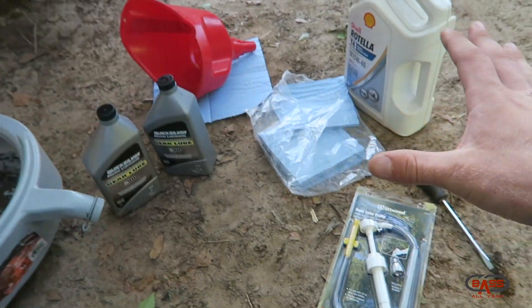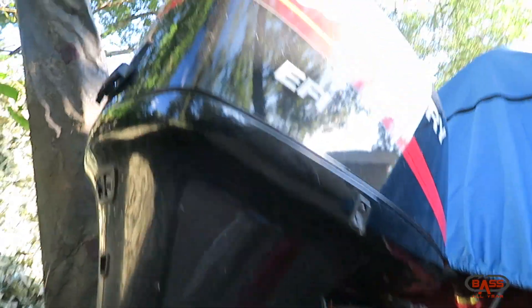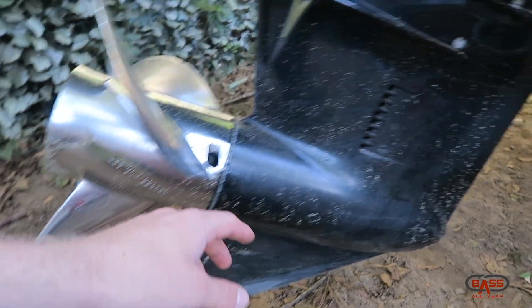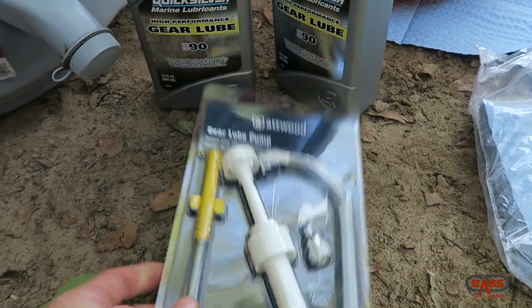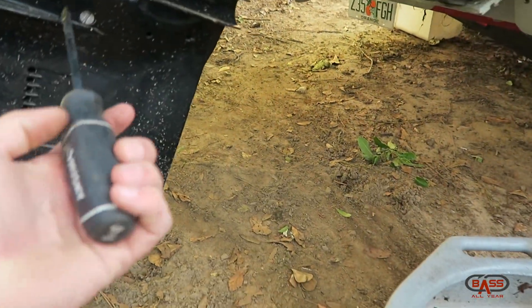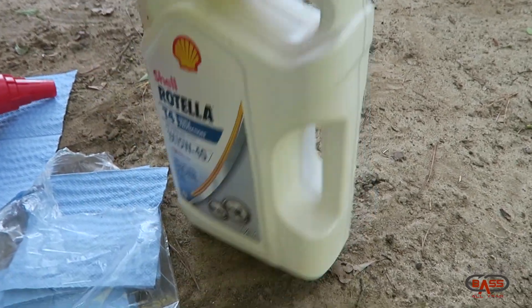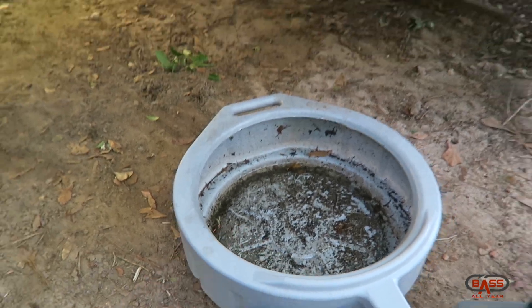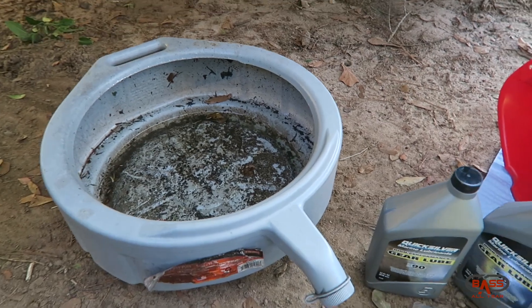These are your basic essentials for doing this job. We're changing out the lower unit oil on a 2002 Mercury EFI 200 horsepower. The process on other outboards will be a little different - especially on Yamahas; I believe from 2010 up they started putting the plugs just under the prop shaft. You'll also need a large flathead screwdriver, some towels, an empty container for the old oil, a drain bucket to catch the draining oil, and a funnel to pour the old stuff out for recycling.